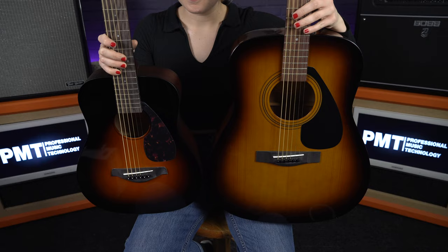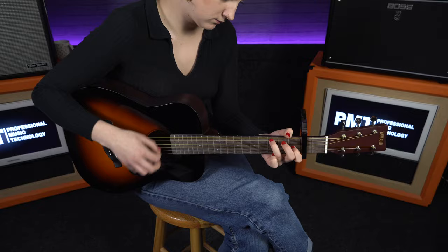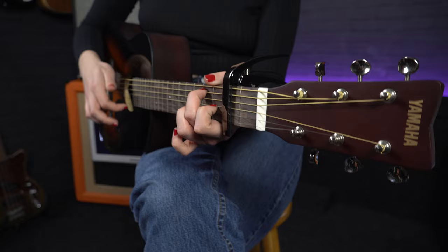As you can see I have not suddenly grown — this is a scaled down version of the best selling Yamaha FG range. So you get that great Yamaha quality, and in terms of specs and size these are very similar to the Martin LX1 and the Baby Taylors, but at a more affordable price point.